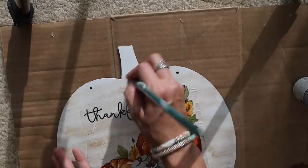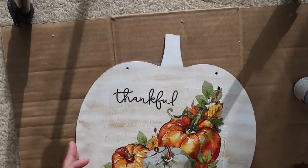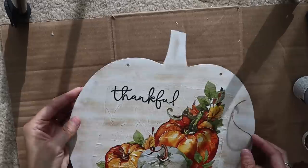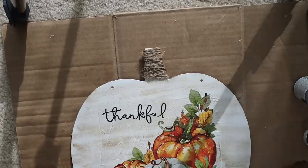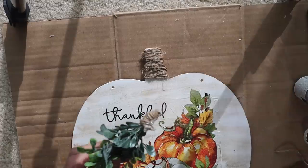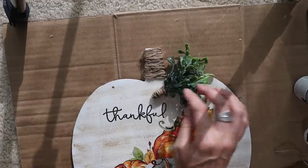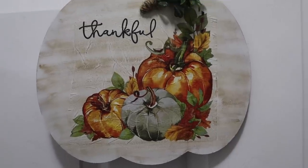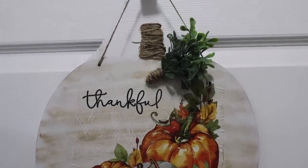I'm using some Antique Wax by Waverly and dry brushing this. I also used Waverly chalk paint in white to paint the pumpkin, but you could use whatever white you have on hand. Now I'm just using some twine — I wrapped the stem up. My lighting is a little bad in here because the sun kept peeking through my windows and I had a ton of shadowing. I also just ended up using a little boxwood greenery and tying the bottom with twine.